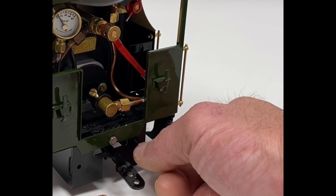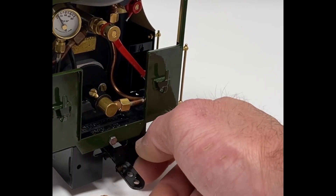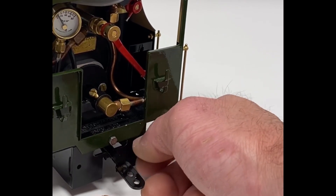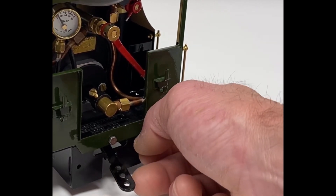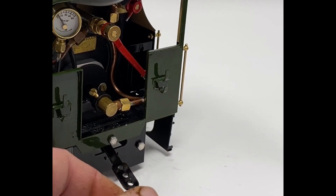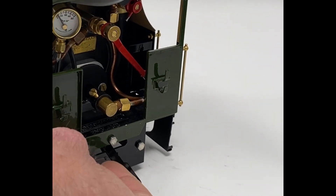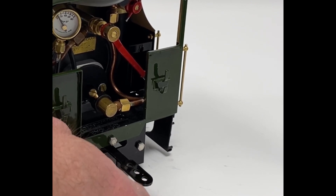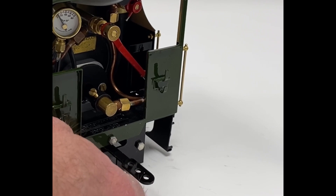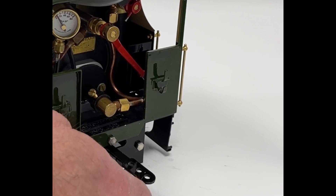These are M3 bolts, which I get from a company on the internet called Spalding Fasteners. They do have an eBay shop but it's far cheaper to buy direct from them. They literally cost pence and they're stainless steel. I prefer to use hexagon bolts instead of the old slot screws, which I tend to generally strip out and they look horrendous.